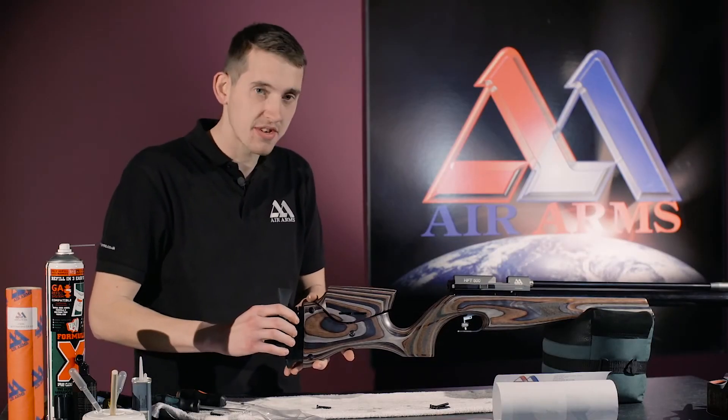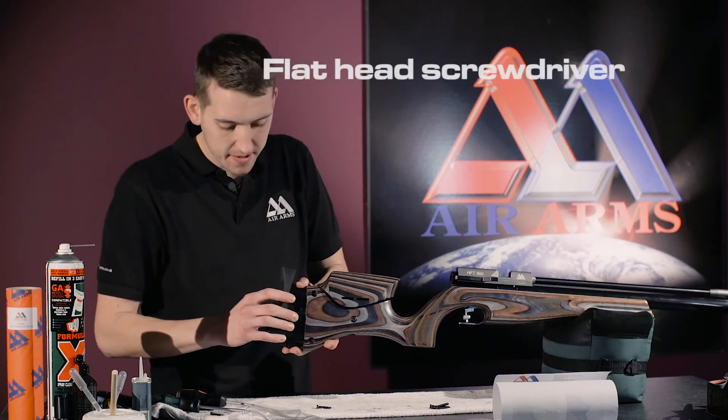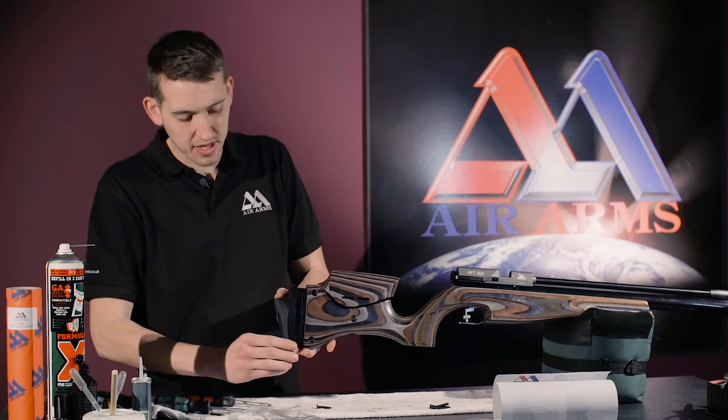Now all the spacers are fitted, it's time to tighten the screws from the back of the butt pad and slide the butt down.